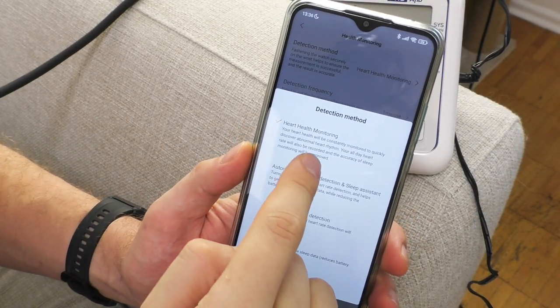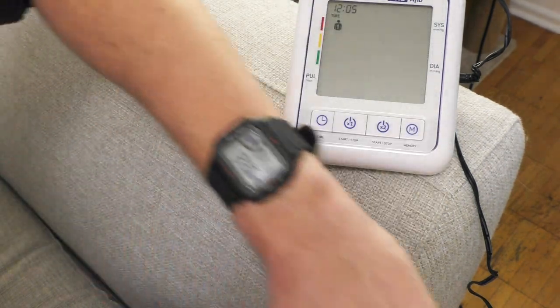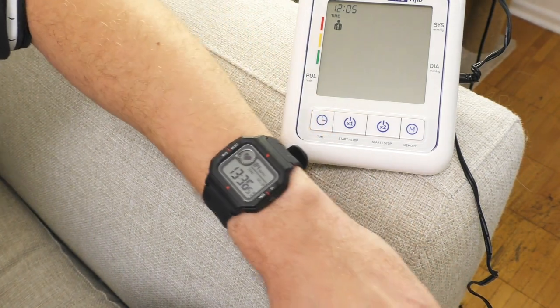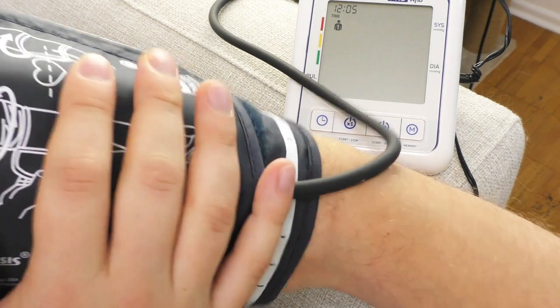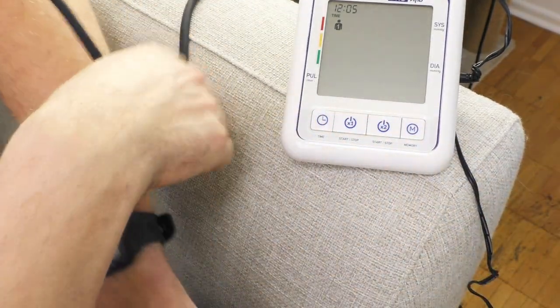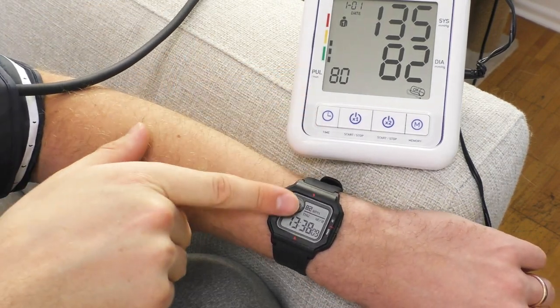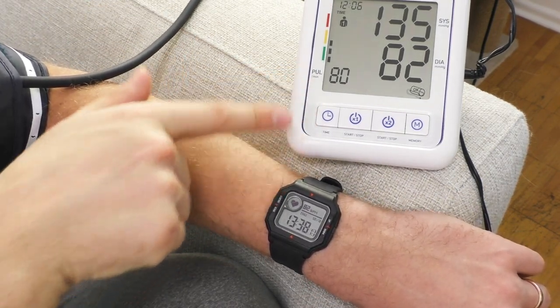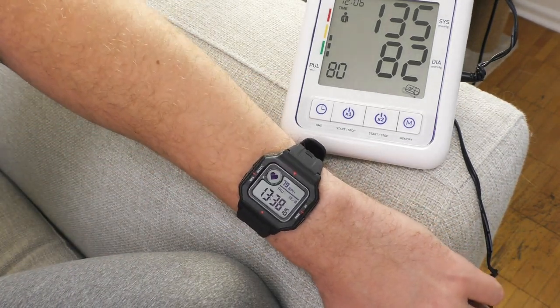As a fitness tracker, number five: right now the heart rate monitoring is set to the most accurate mode, so it measures heart rate continuously. Let's compare the results with this medical device on my arm. The medical device shows 83 and the watch shows 80 — I would say that's close enough. 82, 80, 81 — yeah, that's actually good. That gets a pass from me.